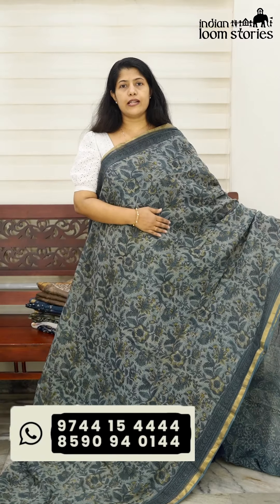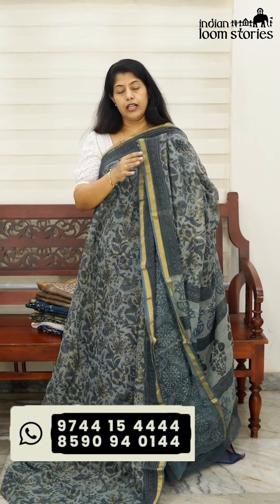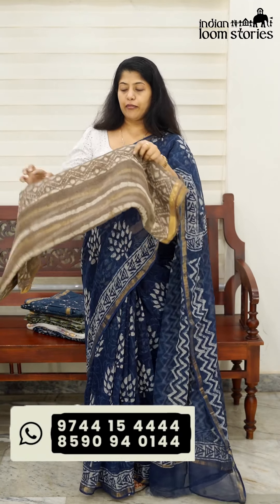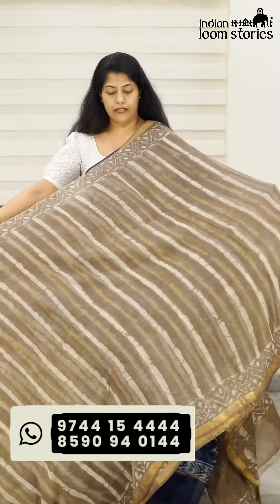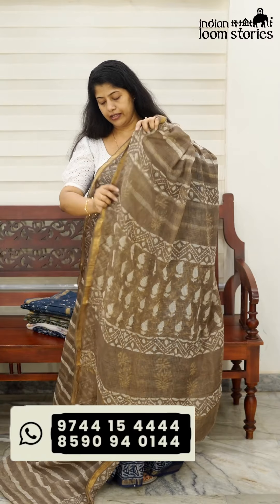I have to show you this one for a budget. This one has a very nice color combination. Let's look at this one with a white blouse. It's a very nice color combination. We have this one with stripes. It's a very nice look — stripes design, board design, and mango print design.